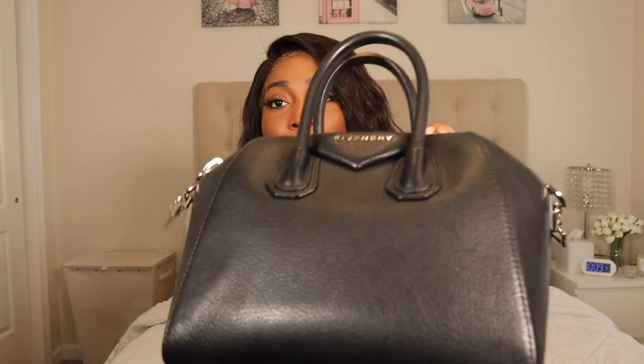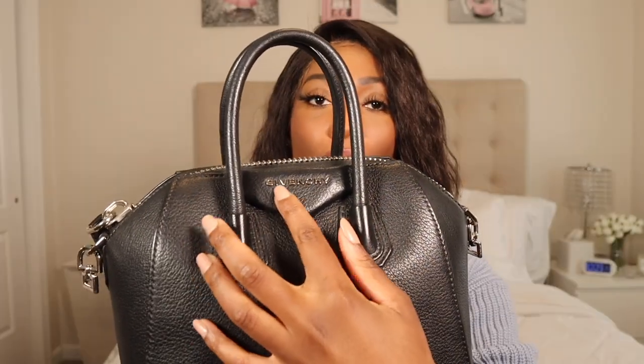I have it in the mini, so it's pretty dainty and small. The structure of this bag already has a definite defining structure to it, so the bigger you get it, the heavier and bulkier it can be. I decided to get it in the mini instead of the small or medium because I figured with the way it looks and the structure, I don't need it any bigger than the mini.